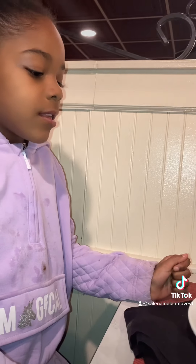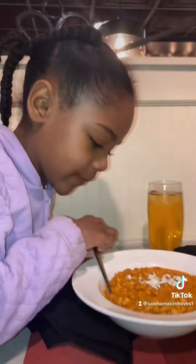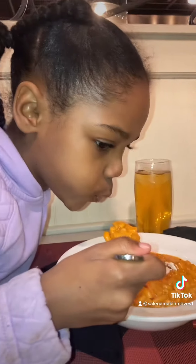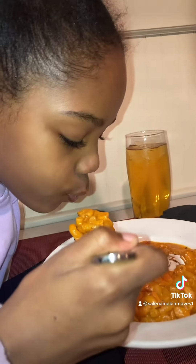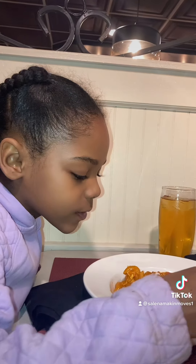Lila's got butter chicken pasta. Go ahead and try it — blow on it because it looks hot. Oh yeah, it's hot. Blow it really good. Wait, try the pasta first by itself. Take a little small bite and blow on it so it's easier.